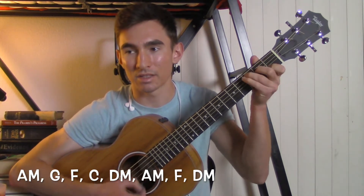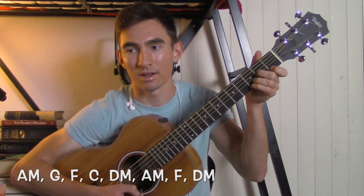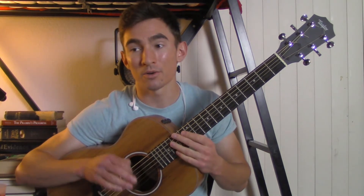A minor, G, F, C, D minor, A minor, F, D minor. Then we're going to go into the pre-chorus — the "For you, I would cross the line, I would waste my time" part.